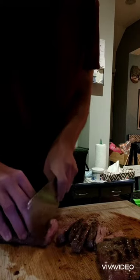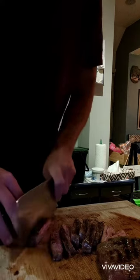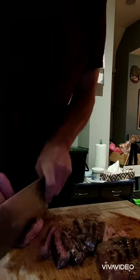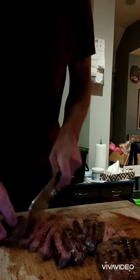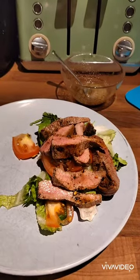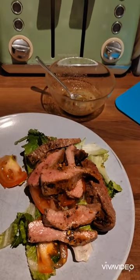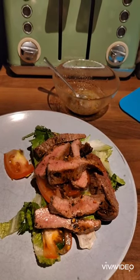Look how easy that is to cut — that looks absolutely delish! So here we have it, ladies and gentlemen, the finished product with a nice buttery garlic and pasta dressing. Skirt steak cooked in four minutes.